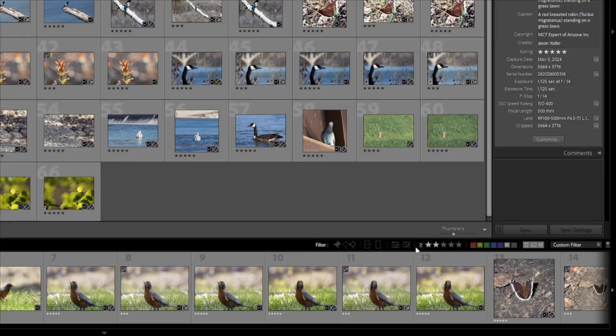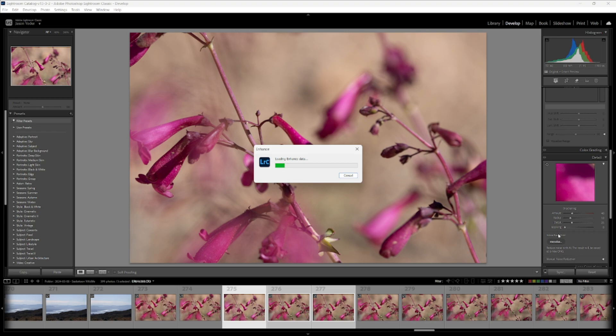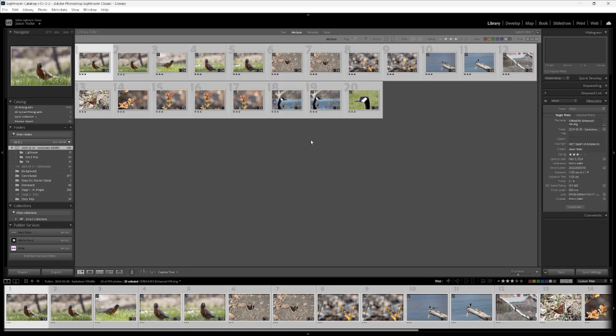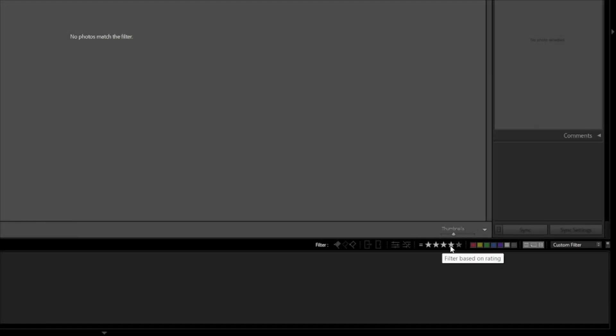With AI Denoise, this is going to take some time. So I'm going to set my filter to three stars, select all of those images, and go ahead and start up Denoise. Since this is going to take some time, I'm going to go do something else. Once all of these images have finished going through AI Denoise, select all of them, press 4, and then set your filter to 4, and we'll move on to the next stage.